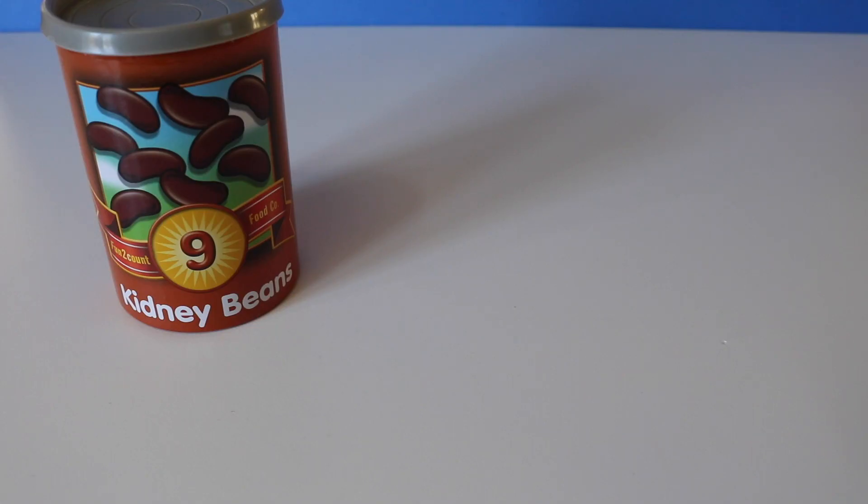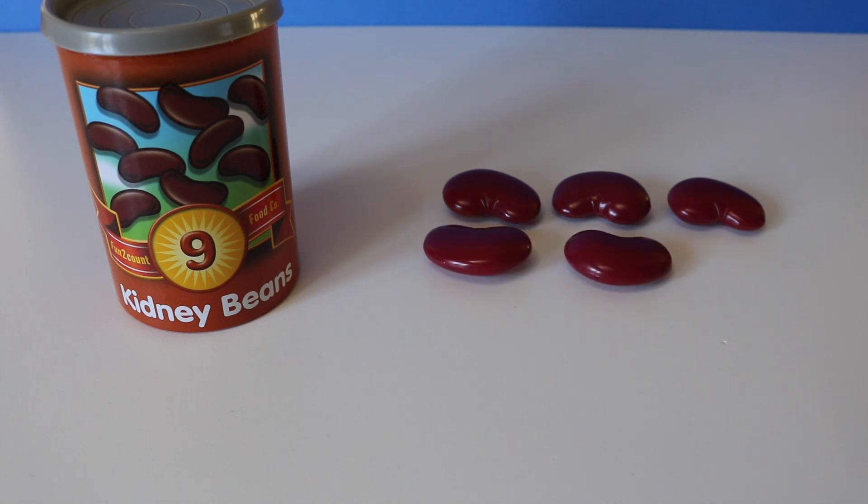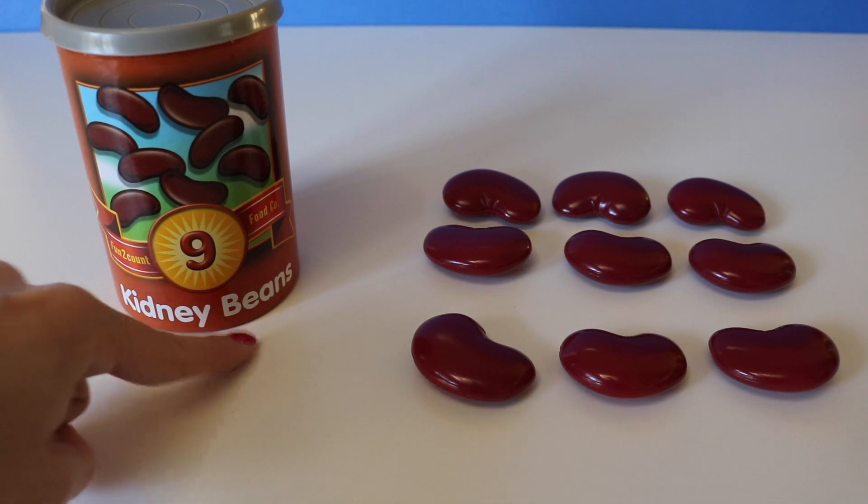Now we have the number nine. One, two, three, four, five, six, seven, eight, nine. Nine kidney beans.